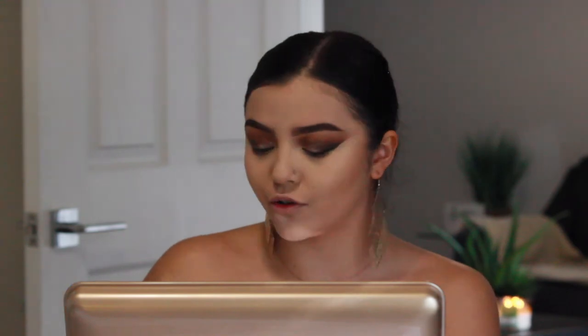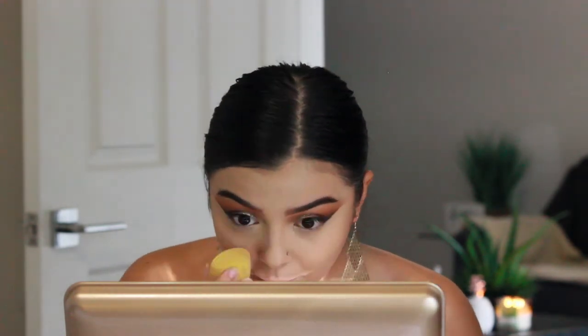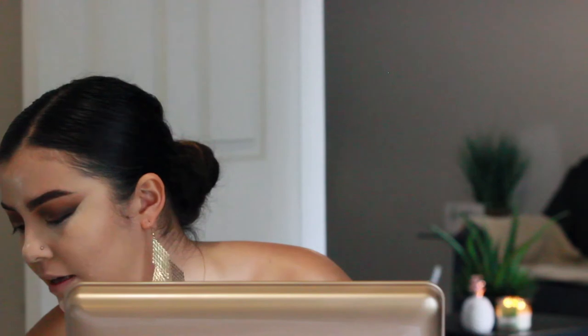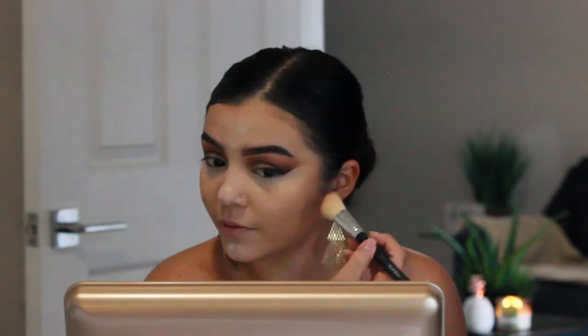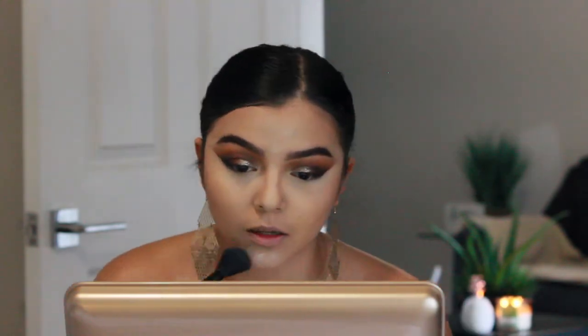I'm using the Airspun Naturally Neutral Loose Powder and going ahead to bake underneath my eyes. For the rest of my face, I'm setting with the Maybelline Matte and Poreless in 220 Natural Beige, using a big kabuki brush to get the powder nicely set. I'm also going in with a powder contour — it's from the company I do makeup work with and they don't sell it on the market, which is a shame because it blends so nicely. I'm bringing that up on the top of my forehead and on my jaw as well.